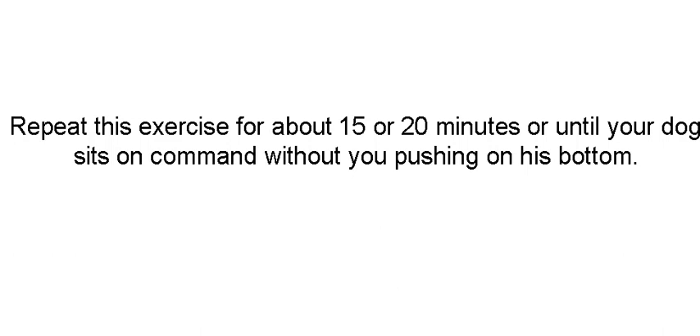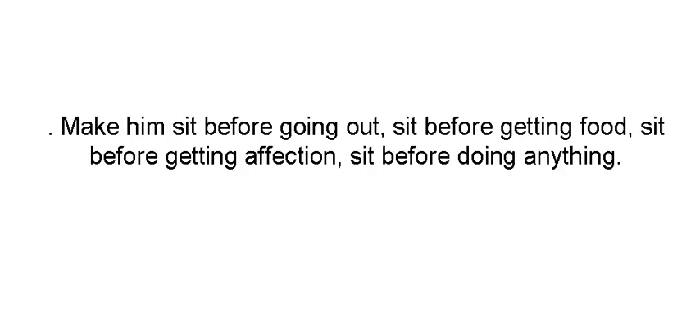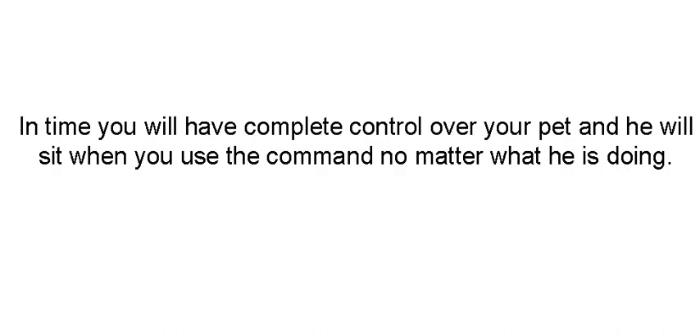Or until he gets distracted. If the dog gets distracted and he's really not paying attention, take a break. Come back and do it later. Congratulations, you've just taught your dog the sit command. Now work on it all the time — make him sit before going out, sit before getting food, sit before getting affection, sit before doing anything. It's a world where you have to do something to get something that you want.